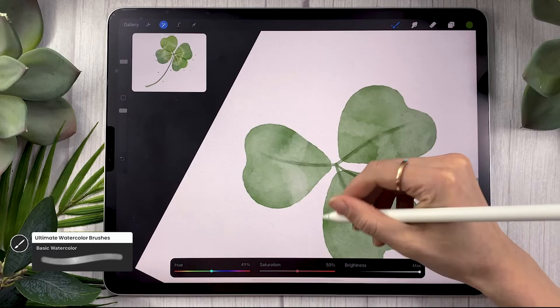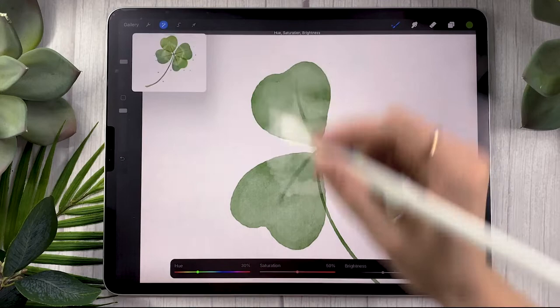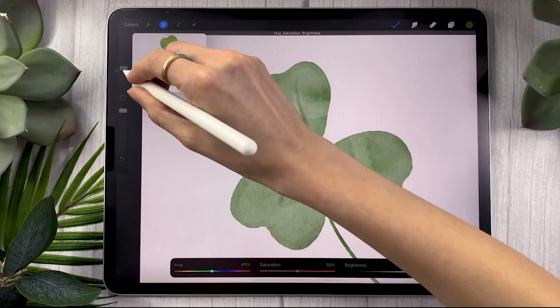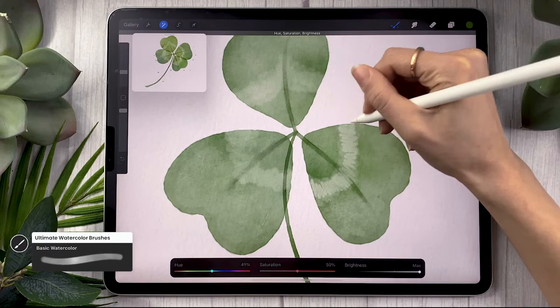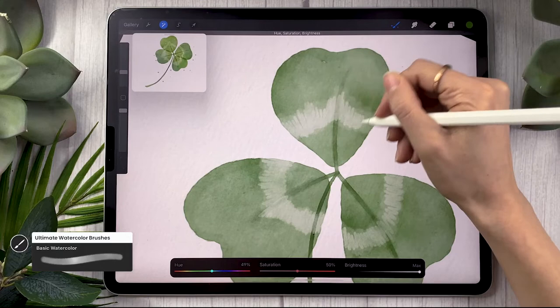If you're using just the regular brushes that come with Procreate, you're still going to be using the same hard brush. It can be good to do this step twice: go back into the hue saturation panel, select pencil again, lift the hue to 50% and the brightness to maximum. But this time lower the size of your brush and go over the same area with even more defined strokes. That's a really nice way of adding more definition and making your piece feel more interesting.